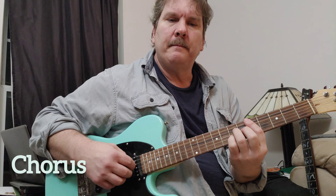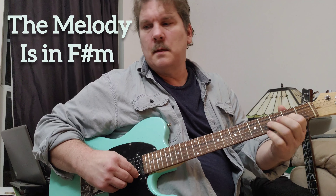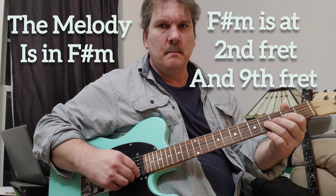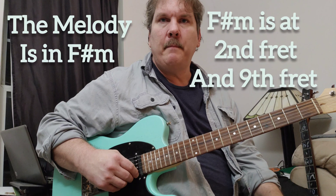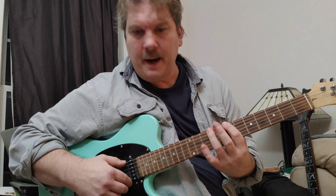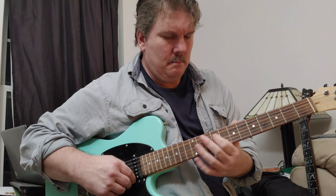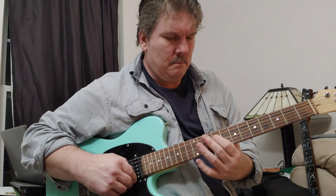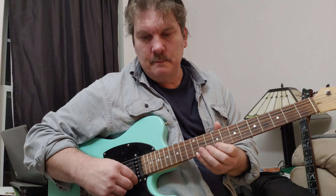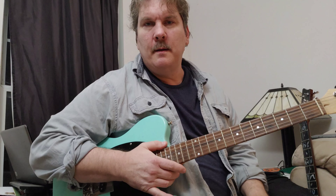I think she plays kind of fingerstyle. F sharp minor is what the melody of the song is in. You've got F sharp at the 9th fret.